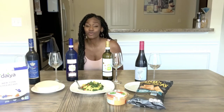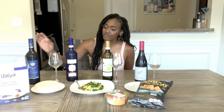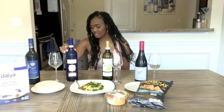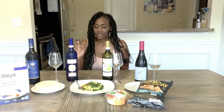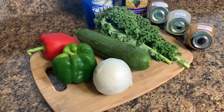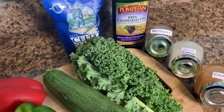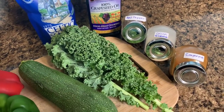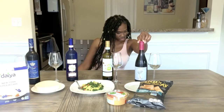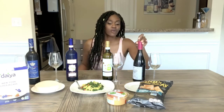So why not drink something a little bit better for you? Here we have the Stella Rosa Blueberry — this is one of their newer wines — paired with vegan cheesecake from Daiya. This is a Moscato d'Asti by Bartonura, also paired with the vegan cheesecake. Here we have the Crisp Pinot Grigio with some sautéed vegetables — zucchini, kale, onions, red and green bell peppers. And we have the Fat Bastard Pinot Noir paired with hummus and pita chips.